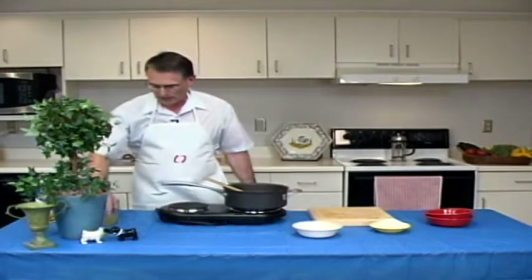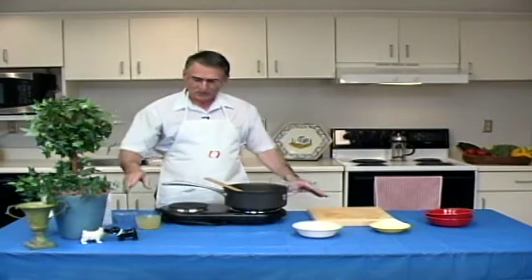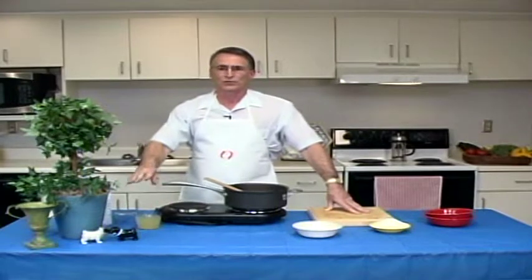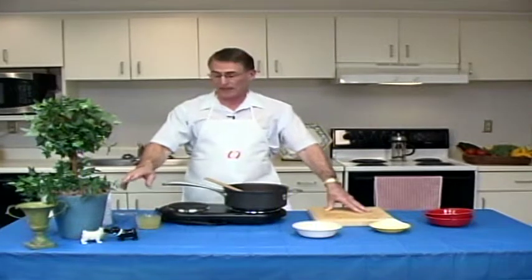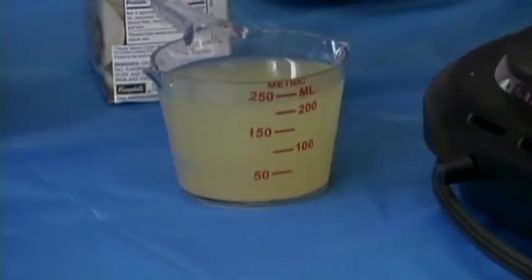And on the other side I have a pre-measured cup of broth. The broth can be any type of broth. This one as you'll see is a reduced sodium, which is important for our kidney and dialysis patients. And you'll need between three and four cups to do this recipe.